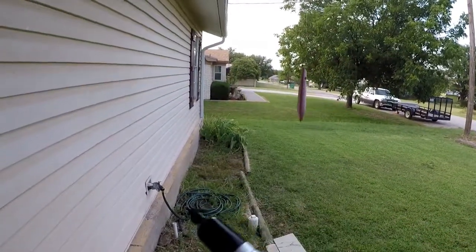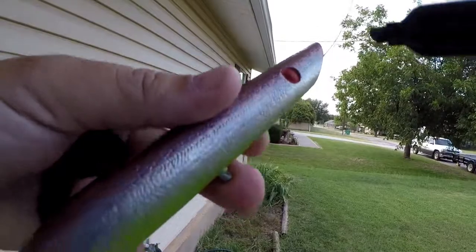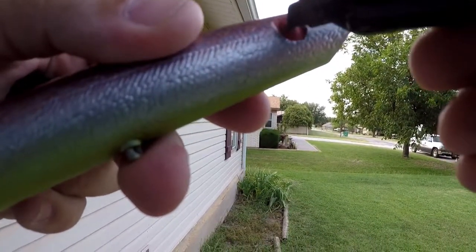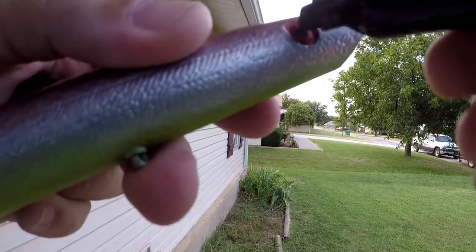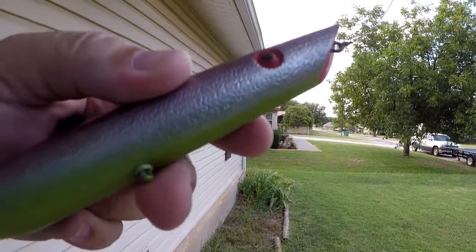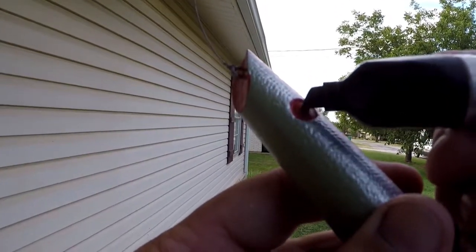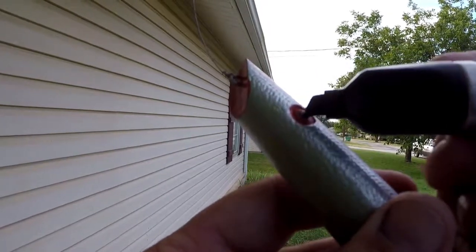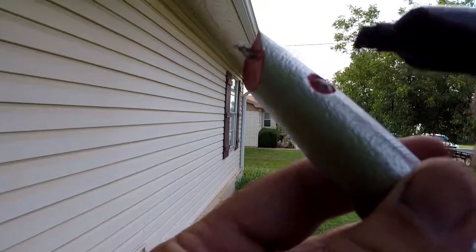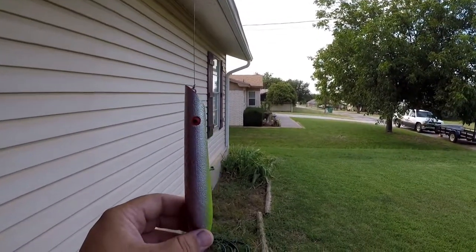Alright, I'm back, I've got my Sharpie and I'm just going to really quickly color the end of this. Here we go — what do you think? How's that look? Looks pretty good to me. Let's do this other side. There we go — the lure now has eyes. Now we're ready to start clear coating.